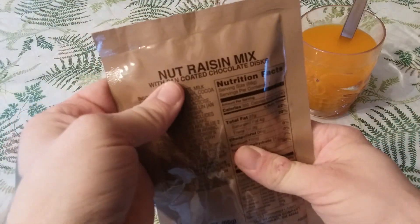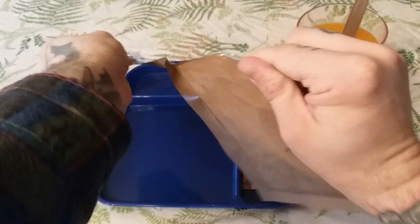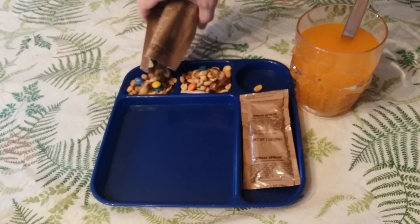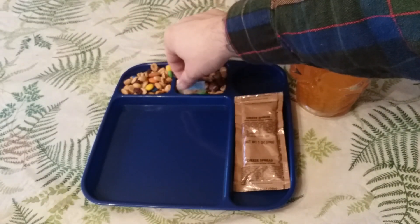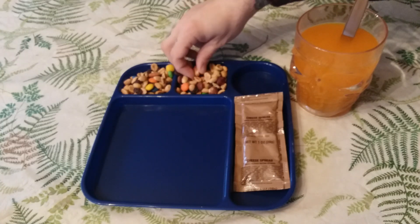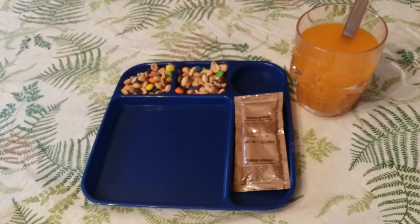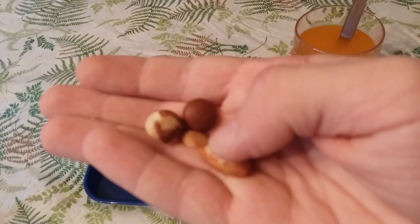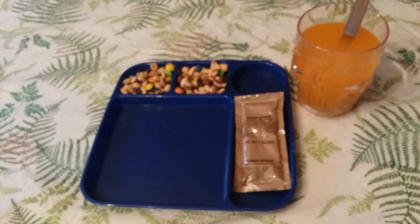Let's get our nut raisin mix with pan coated chocolate discs opened up — there's a tear notch here. It looks like you get a good amount of the mix. Take out the oxygen absorber — can't eat that. It looks like the mix comes with peanuts, walnuts, almonds, hazelnuts, pan coated chocolate discs, and raisins. This looks like it's going to be pretty good. Can't wait to dig into that.